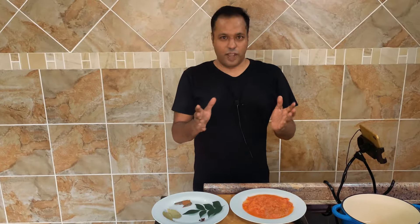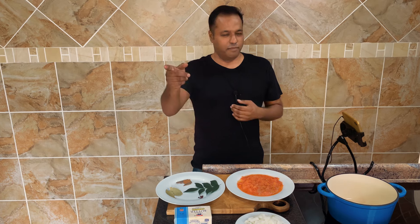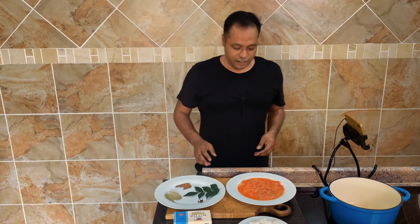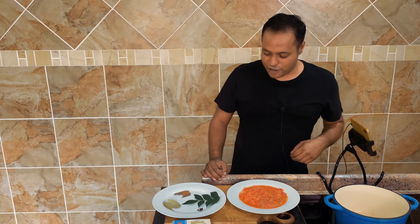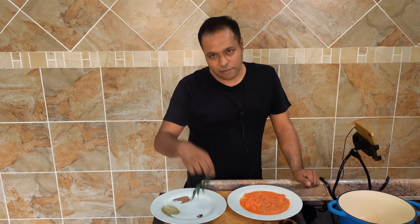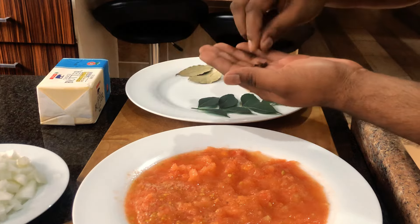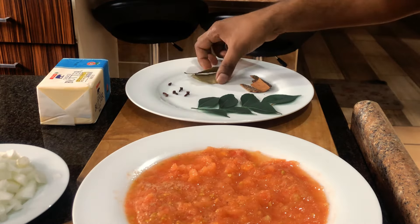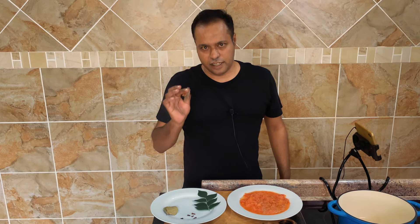Okay guys, while the chicken is busy marinating we can move on to prepping. I'm actually cooking from behind my kitchen — better lighting, and also my sink is full of dishes, too lazy to wash it. Anyway, the second step: we need some curry leaves, a few pieces of whole cloves, two dried bay leaves, and some cinnamon sticks.